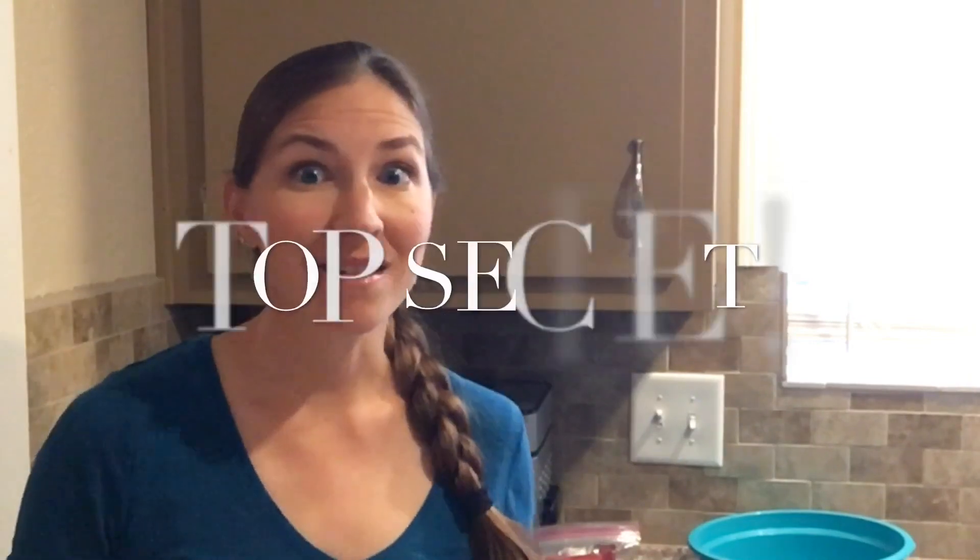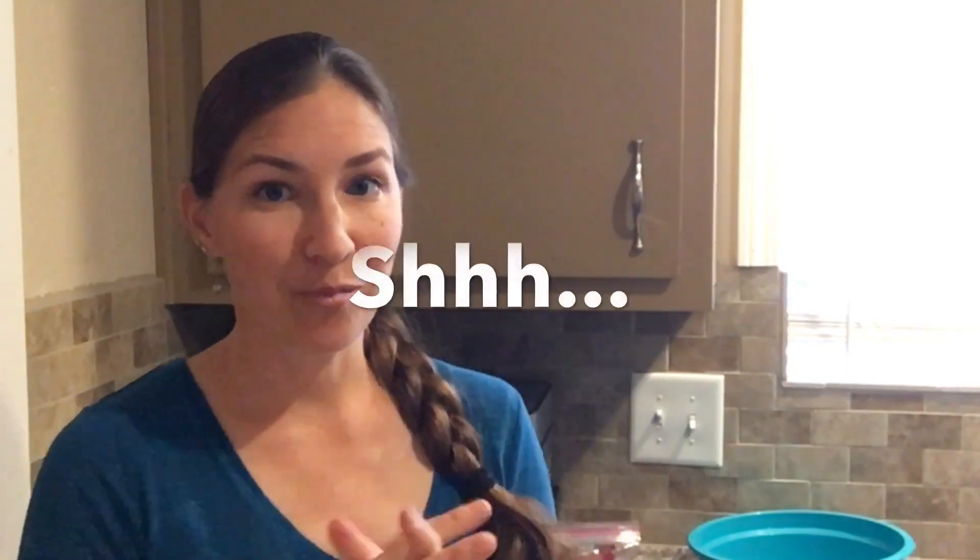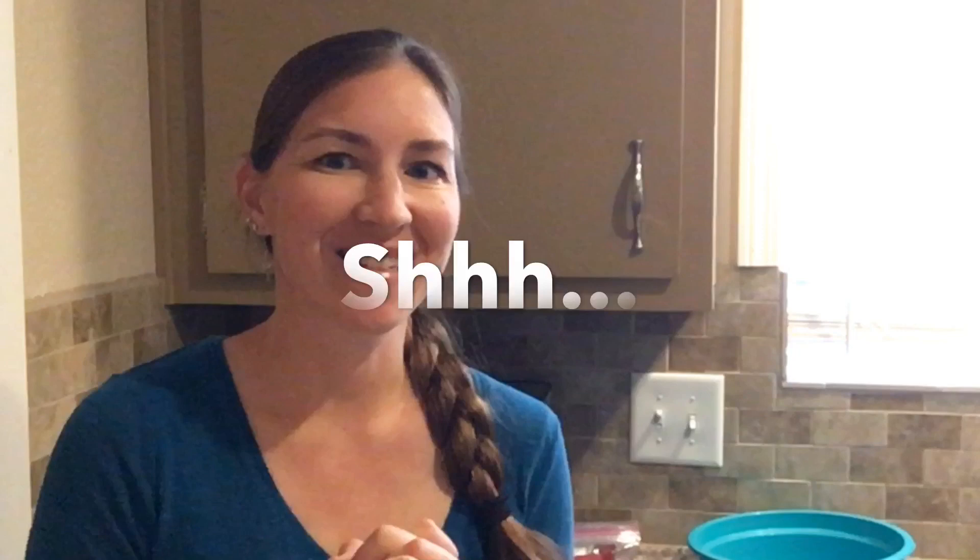Hey YouTubers, welcome back to Desert Have a Garden. Today I want to share with you my top secret recipe for challah. As long as I give you this recipe, you have to promise not to tell it to any of my farmer's market customers because this is one of my best-selling breads, but really, in all fun, I think it will be just fine.